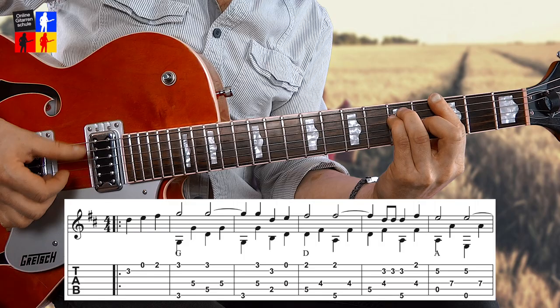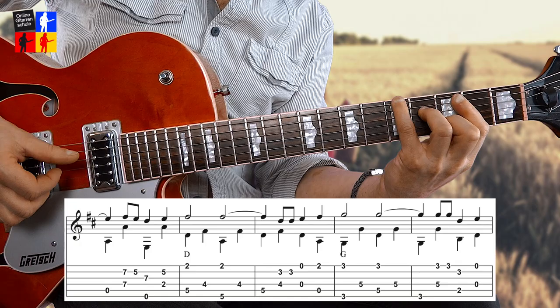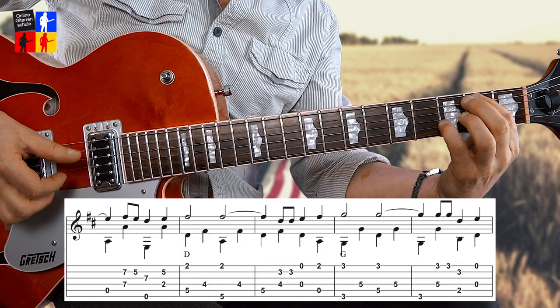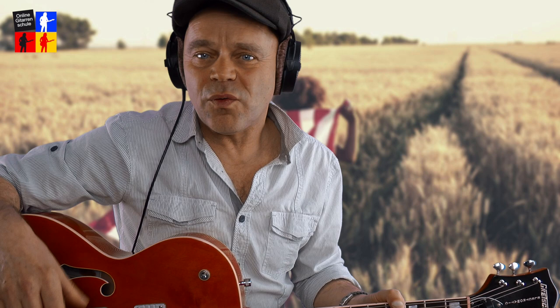Die Bassline spiele ich komplett nur mit dem Daumen. Die Melodie dafür nehme ich mit Zeige- oder Mittelfinger oder beiden. Im Wechsel von G-Dur auf D-Dur baue ich eine kleine Bassline-Bewegung über Töne aus dem G-Dur-Akkord mit rein. Im letzten Step führe ich das Ganze noch mit akkord-eigenen Tönen auf, meistens mit Tönen aus dem Akkord auf der G-Seite.